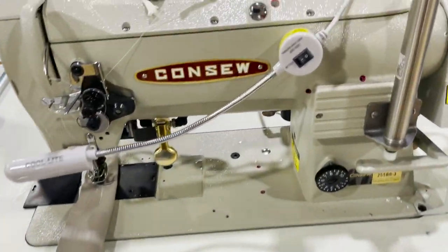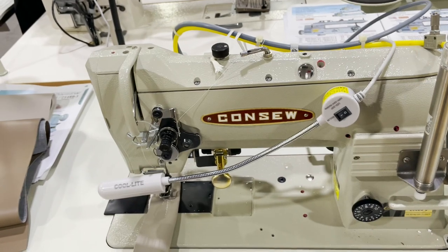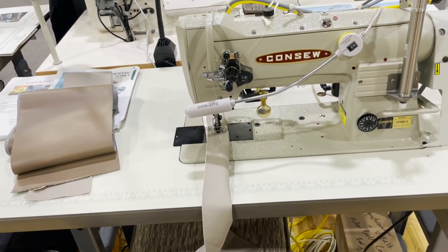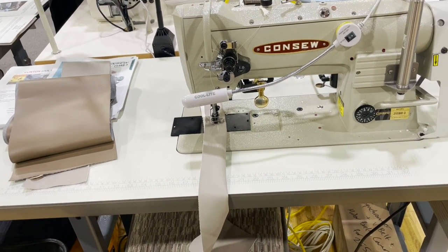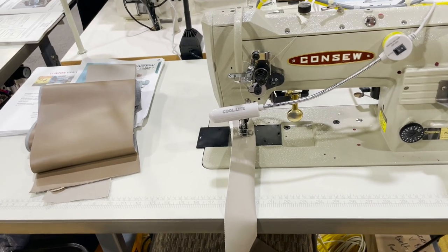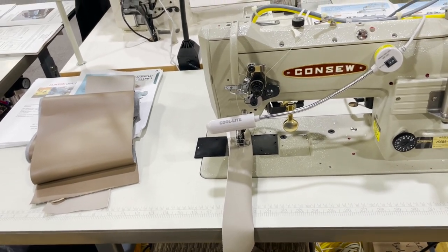The 255 RB-3 — fully automated, automatic backtack and foot lift, air operated. This is a single needle walking foot, drop bobbin, no undertrimmer.